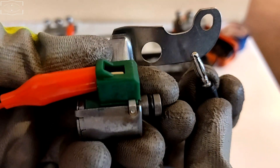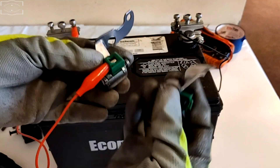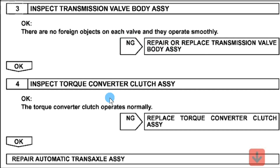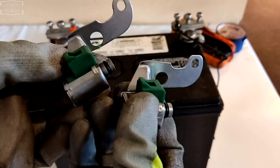So these two shift solenoids are in very good working order and condition. Here you can see the instructions from Toyota software, so you can be positive that this is the correct way to test them. They have to pass both tests in order for the shift solenoids to be considered good.